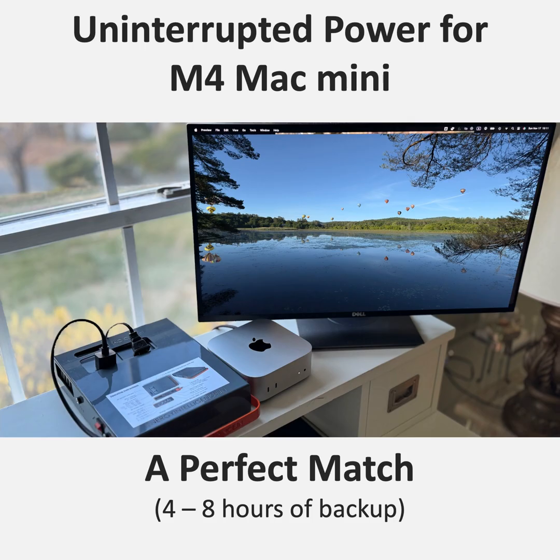Going back to the Mac Mini M4 — the tradeoff is that you're losing the inherent portability of a laptop with a built-in battery. But for people who prioritize desktop-level performance in a compact machine, the Mac Mini M4 is a great option. When you pair it with the Power Station 200, you're essentially adding that portable power back in. You get the power and capability of a desktop, but with the option for mobile power when you need it.